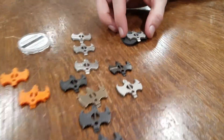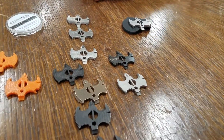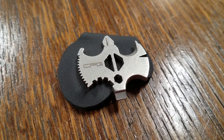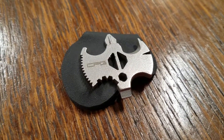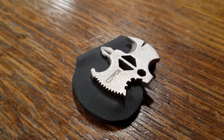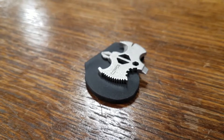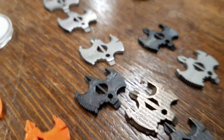This is essentially the finished product. This is what's on Kickstarter now — I've been up for about a week or so. It's the BAT, the Batcoin Bring Anywhere Tool. 10-function multi-tool. Fits in your pocket. Take it anywhere.